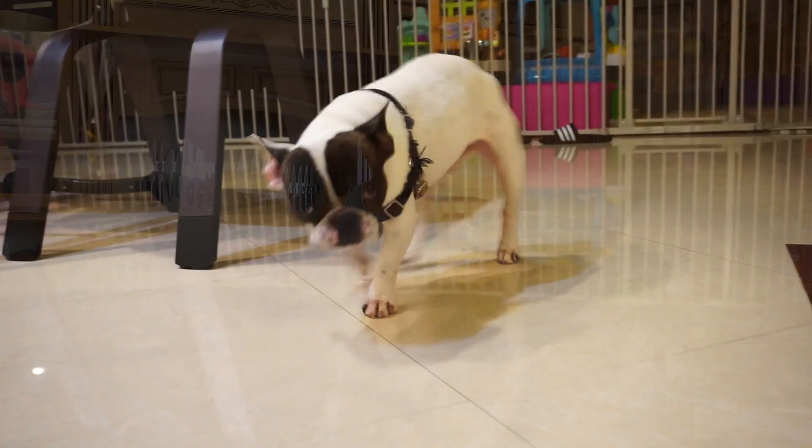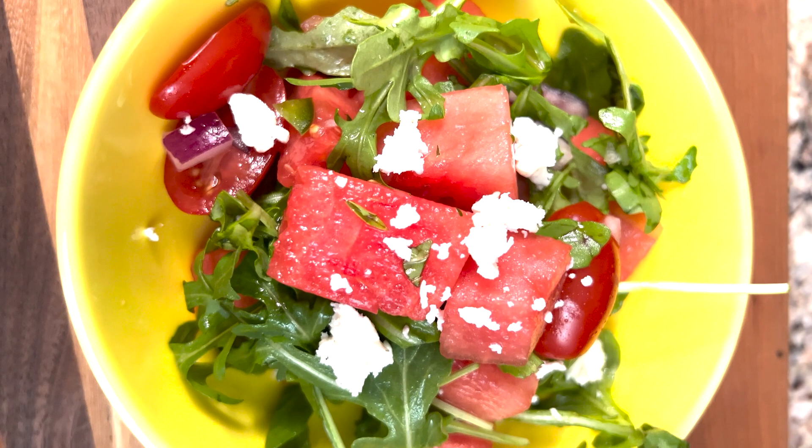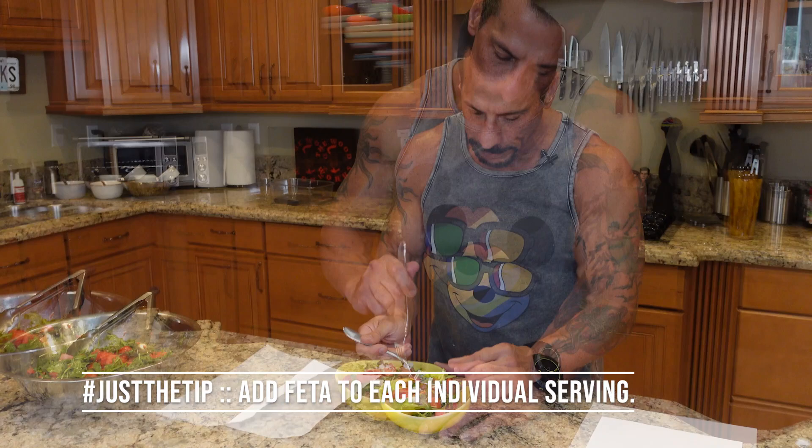Just going to plate this up and put a little feta over the top and we'll give it another taste. Okay, watermelon feta salad — I'm going to try to get everything in one bite here. There we go.